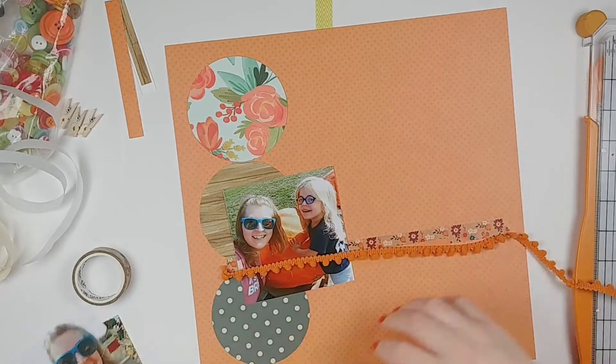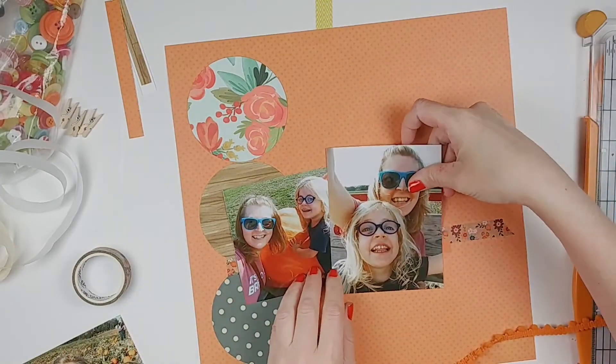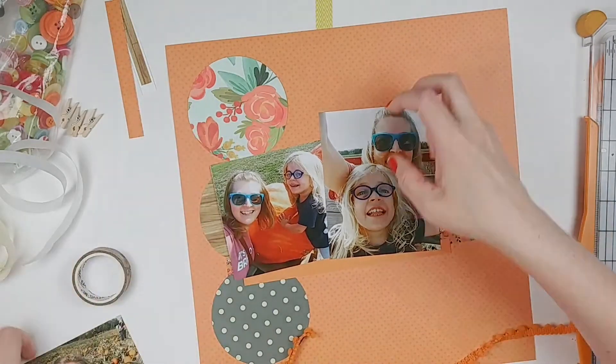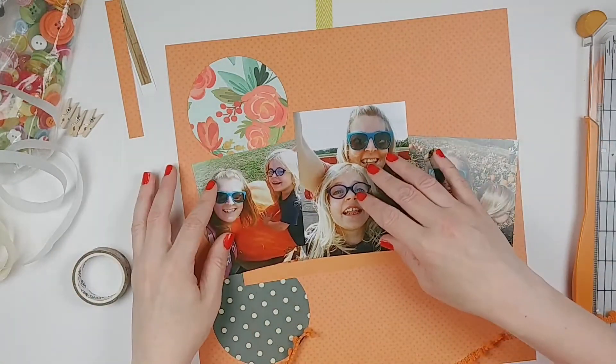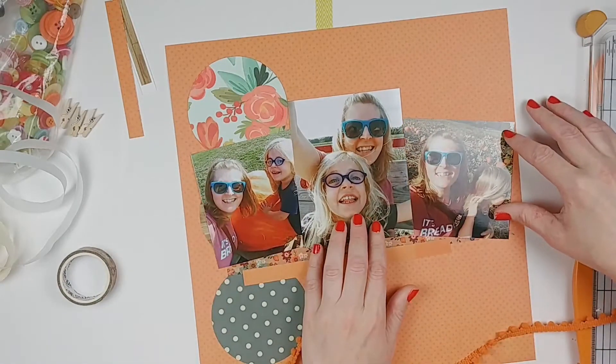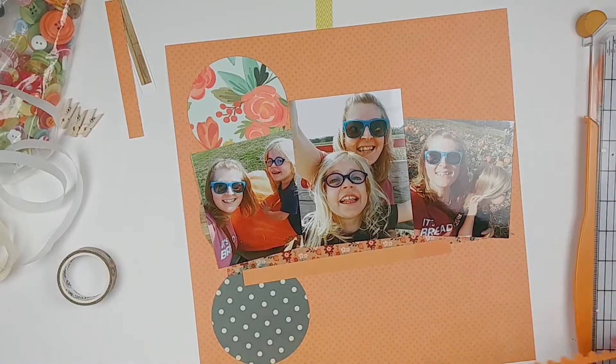And here's the part where I really start to struggle. Those photos — because there are three of them and they are kind of big — are covering up the thing that I put down. And I love the look of that washi tape. It's a beautiful floral. It's Carpe Diem, that's the brand, and it was in the Paper Issues Thankful 30 Kit.